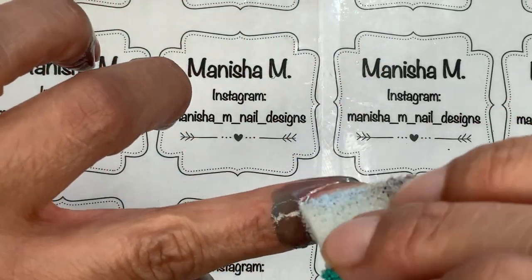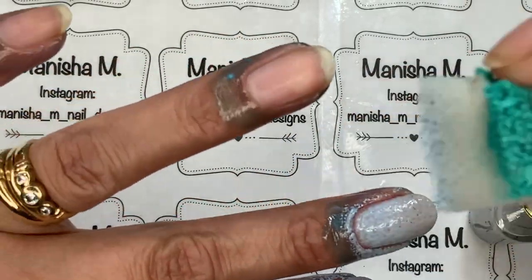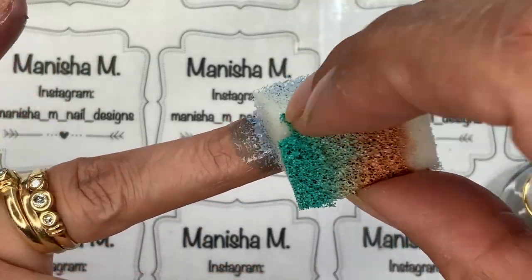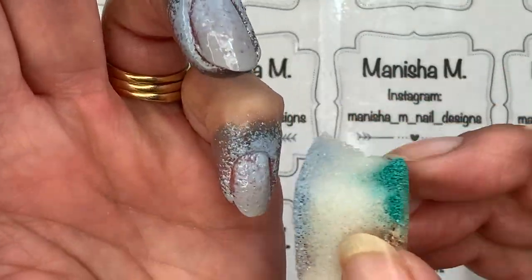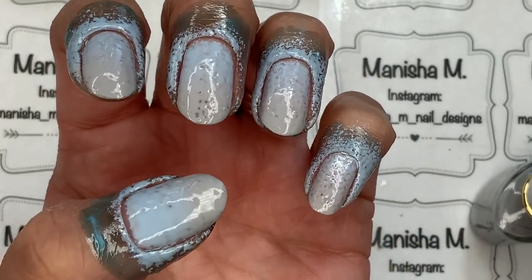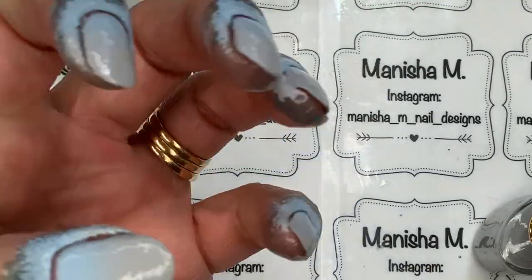Because these are stamping polishes, they are actually really opaque and you can get away with one to two passes of the sponge. I normally wet the sponge and squeeze all the water out — I find that gives a smoother gradient. This sponge has quite an open weave, which means it holds a lot of polish, so you don't feel like you need lots and lots of layers to make it opaque. This is the second layer going on.